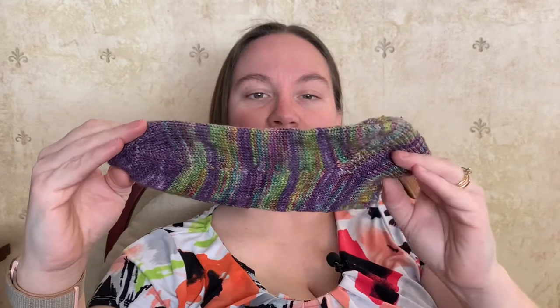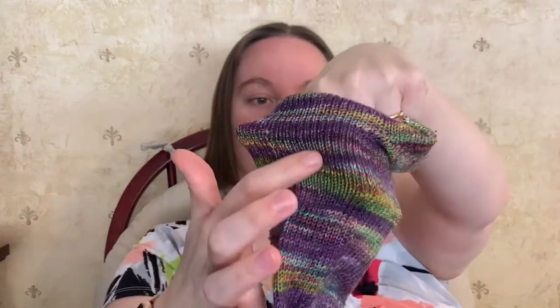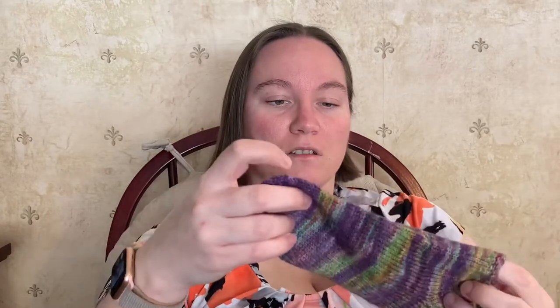I can see some laddering in this. I still haven't managed to figure out how to avoid laddering in my socks or mittens when using double pointed needles. But with this one, I did catch the yarn a bit more frequently on the inside.